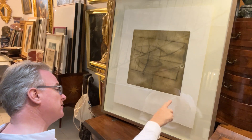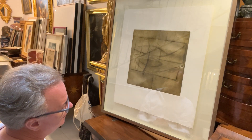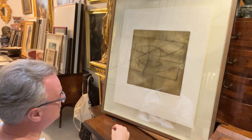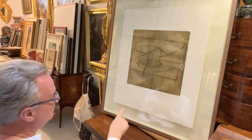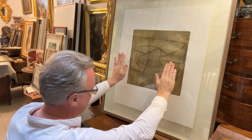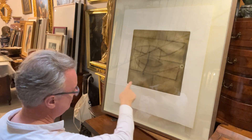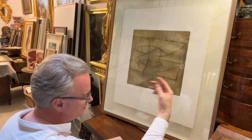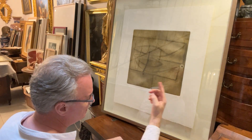Victor Passmore came into the printer's workshop and signed the etching plate on the left — 'VP.' The printer made it, and then it was turned around, so his VP is in reverse. So he came back and signed the margin as well, in pencil: VP 75.